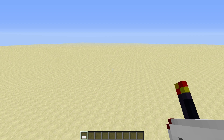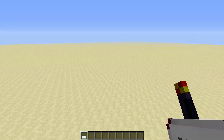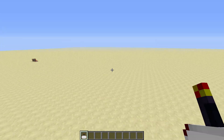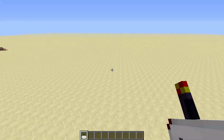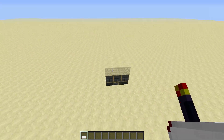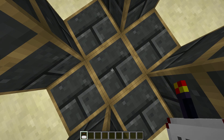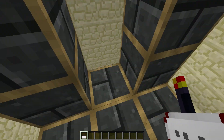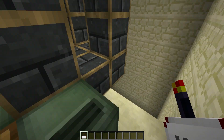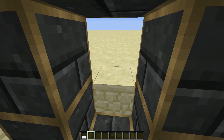Hi guys, it's Warwick here, and I am here to give you a tutorial on how to make a hidden frame lift. I've always liked these for the fact that, as you can really see here, except for that command block over there, there is nothing. But with the press of a button, you've got yourself an elevator or a lift. I'm just going to show you how I build these — it's probably not necessarily the best way, but if you're interested, stick around and hopefully you'll learn something new.